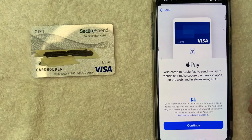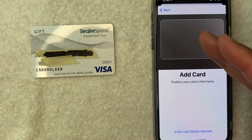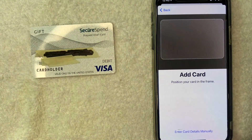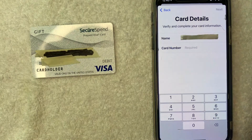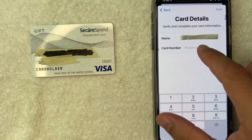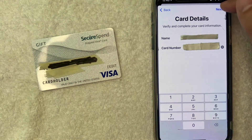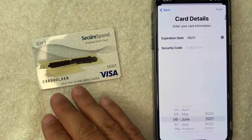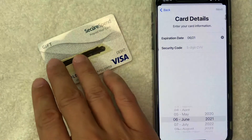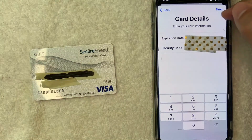To give you some information about Apple Pay, go ahead and read through that. If you agree, click the continue button. Next, Apple Pay Wallet is asking for me to scan my SecureSpend Prepaid Visa gift card, or you can do what I do and just enter card details manually by clicking on this blue button. I'm going to enter in the 16-digit SecureSpend Prepaid Visa gift card number here. I went ahead and entered in the 16-digit number and I'm going to click next. Now Apple Pay Wallet is asking for the expiration date and security code from the back of my SecureSpend Prepaid Visa gift card, so I'm going to enter that in off screen. I entered in the required information and I'm going to click this blue next button.